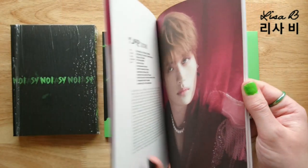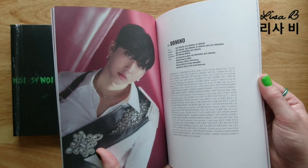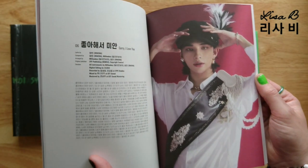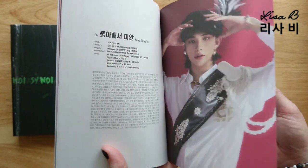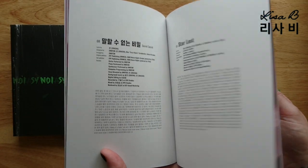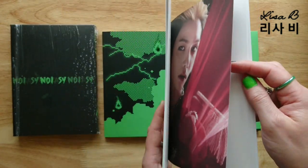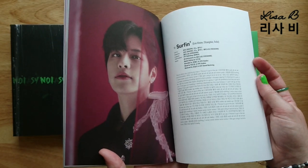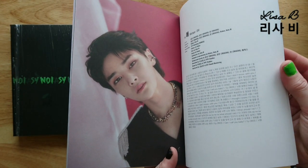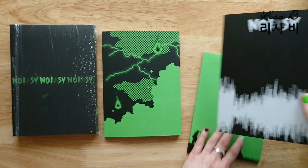Bang Chan looks great my gosh, Li No - wow guys, you look really good, these are really good pictures. Jin Jin with his feather hat, all the bling. Han - all the words, I need to learn more. Felix. Han again with all the words - that's good, I shouldn't be surprised. So that's a nice little inclusion there.